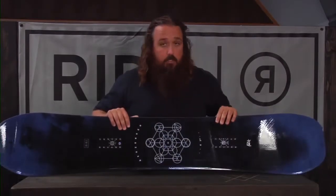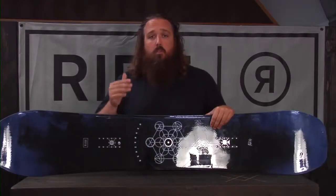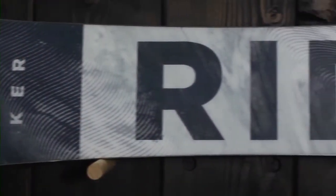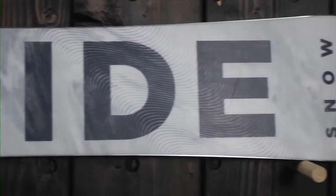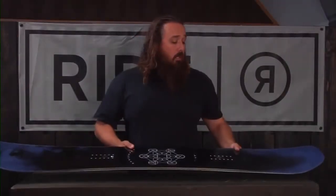A couple of cool tech features that this one has: the slimewall, of course. The slimewall is our urethane sidewall — it's a vibration dampening sidewall, so it's going to make for a really smooth riding snowboard. When you're riding hard pack, it's going to really absorb those high-frequency vibrations and keep you on the hill a little bit longer.